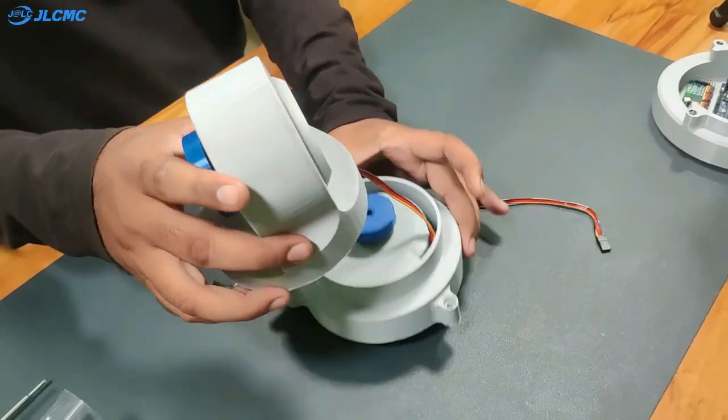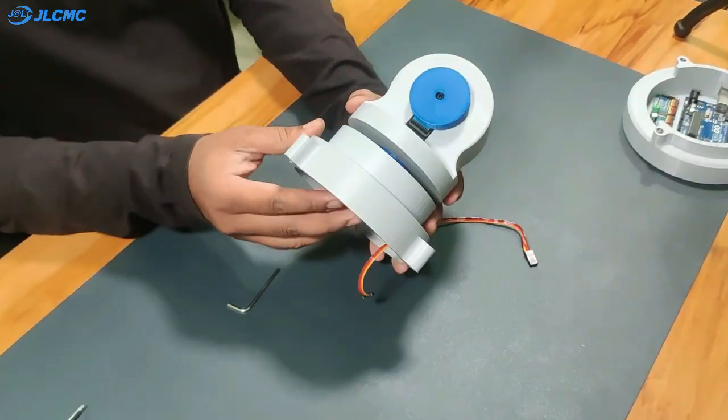Now it's time to connect the spin axis with the core deck. You can also use some super glue for extra strength.